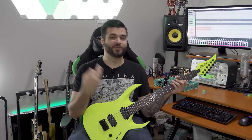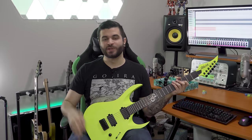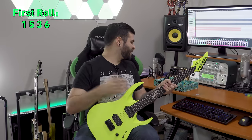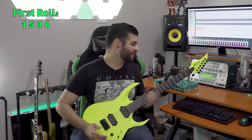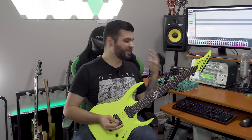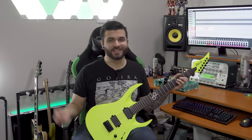First, let's roll four six-sided dice and see what numbers we come up with. For our first roll it looks like we got a one, a five, a three, and a six. So that's going to sound something like this on guitar. As you can see we have a one, a five, a three, and a six, and it sounded like that.